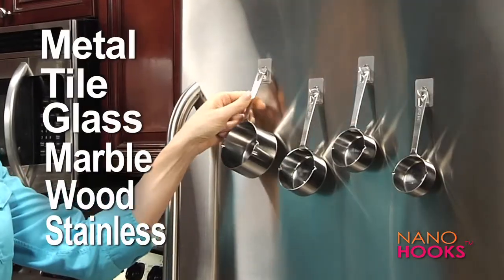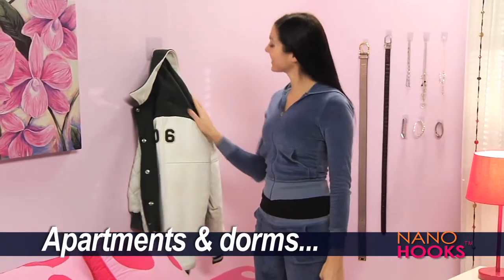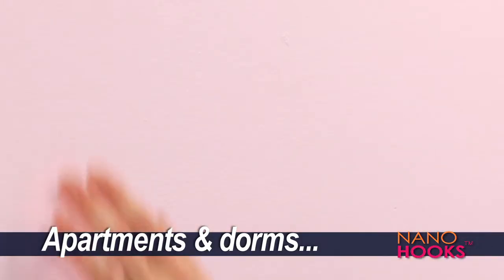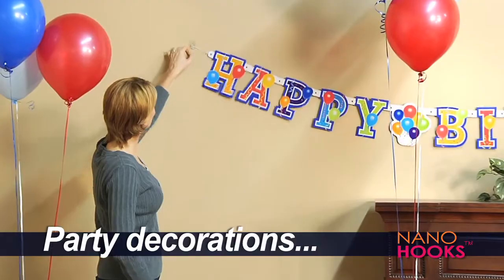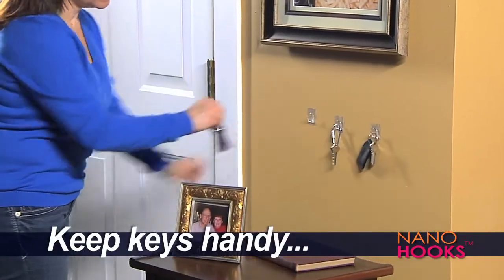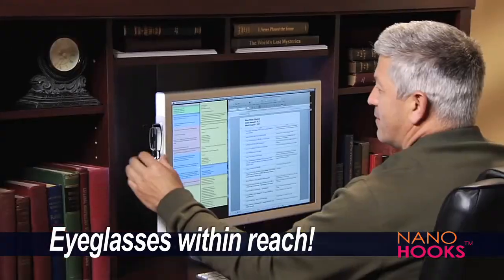You can even hang things on stainless steel. You'll love them for your curtain rods. They're perfect for apartments and dorms, because when you remove them, it's like they were never there. Great for holiday displays and all your party decorations. Now it's easy to keep your keys right by the door, because Nano Hooks lets you hang things where you've never been able to before.